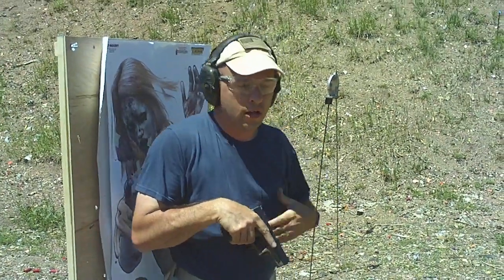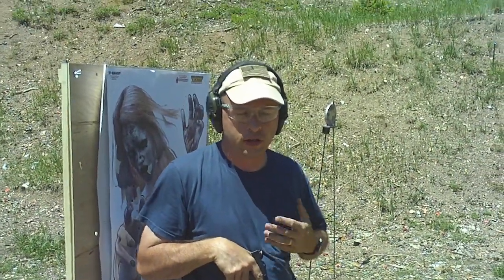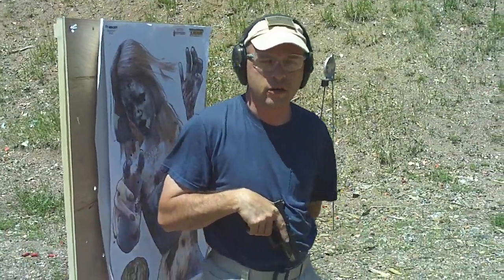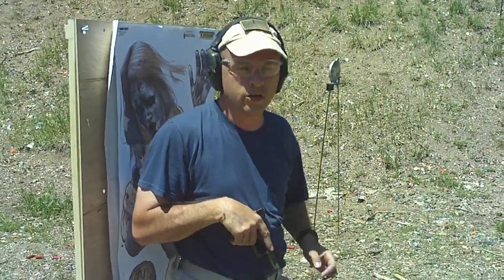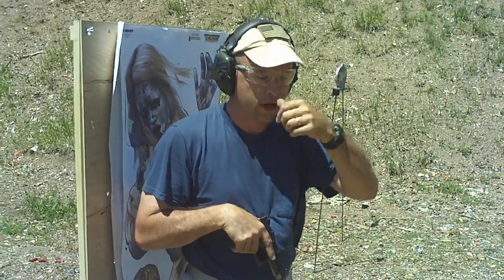Hey everybody, Scott with Tango Down Production. One of my subscribers requested that I do a close-in gun fighting drill, so this is a little bit of something that I learned from Mr. Gabe Suarez. I'm going to go ahead and touch base on that and show you how effective it is. I'm a big fan of Gabe — he's an outstanding trainer and facilitator, especially in the firearms community.